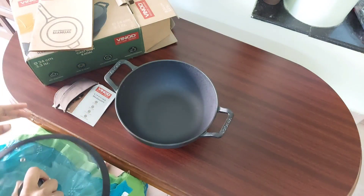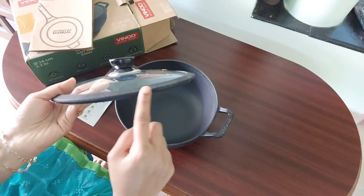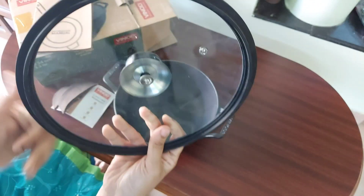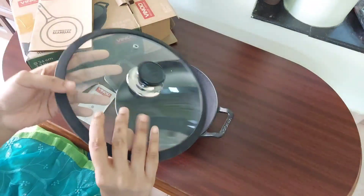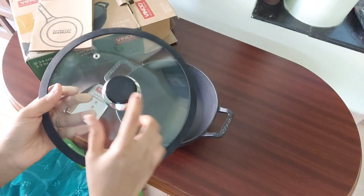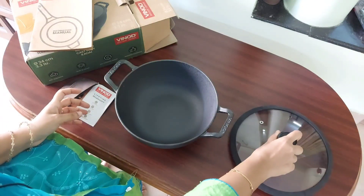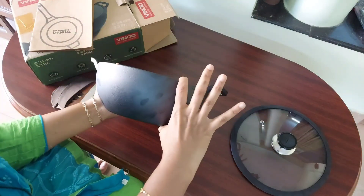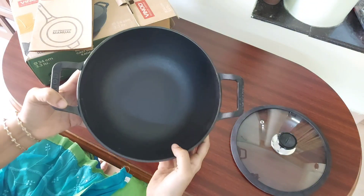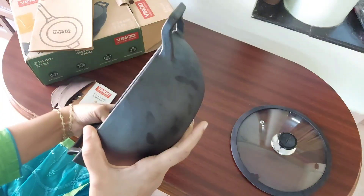The cookware is a single molded piece. The lid provided with the kadai has a rubberized edge and there is a steam vent too. The lid is lighter in weight and very handy. The main kadai is very deep — though it is 24 centimeters in diameter, it holds 3.3 liters because it is really deep, and it is single molded too.